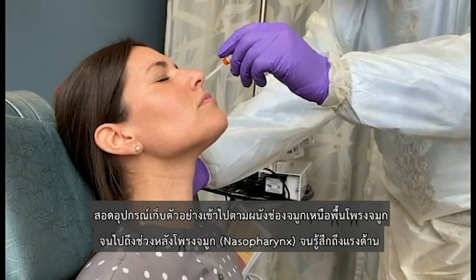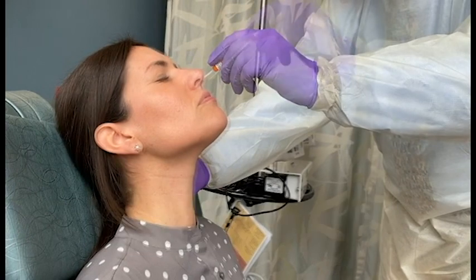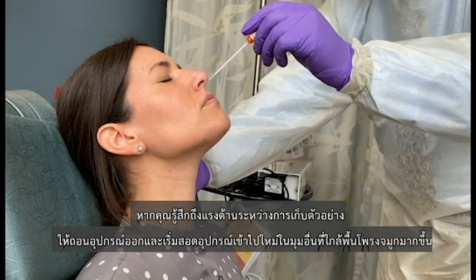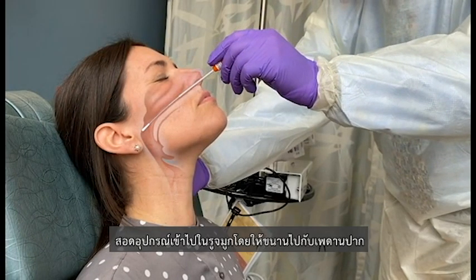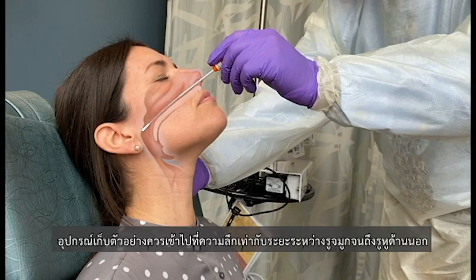Ask the patient to close her eyes to lessen the mild discomfort of the procedure. Gently insert the swab along the nasal septum, just above the floor of the nasal passage, to the nasopharynx, until resistance is felt. If you find resistance to the passage of the swab, back off and try reinserting it at a different angle, closer to the floor of the nasal canal. Insert the swab into the nostril, parallel to the palate. The swab should reach a depth equal to the distance from the nostrils to the outer opening of the ear.